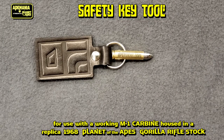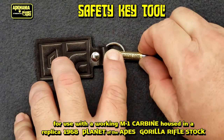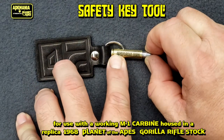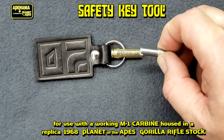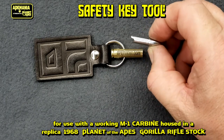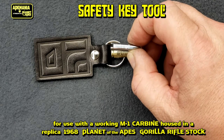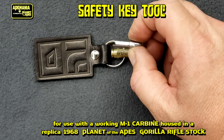What we've got here is our M1 carbine safety key tool designed to work with the 1968 replica Planet of the Apes carbine stocks. It is a 30 caliber bullet casing with a specially clevis tool that'll slide down into the safety hole slot on the replica stock so you can turn the switch on and off.